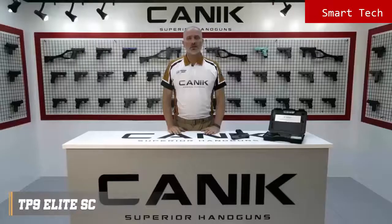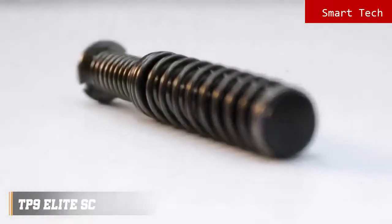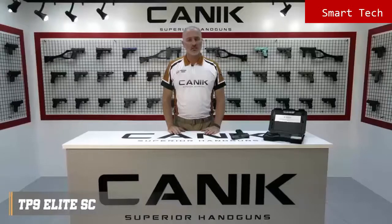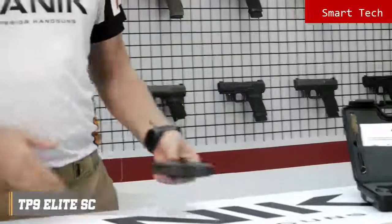Thanks to its double stack subcompact frame, it has a high round capacity of 12 rounds as standard and up to 15 to 18 rounds with accessories available. With its advanced telescopic spring recoil management system, it has remarkable accuracy. Now let's have a look at this beautiful pistol.